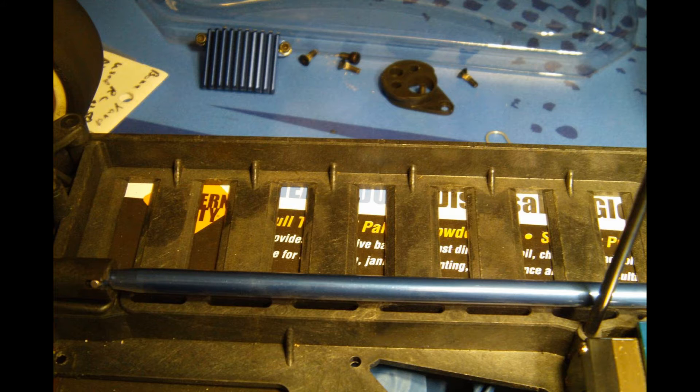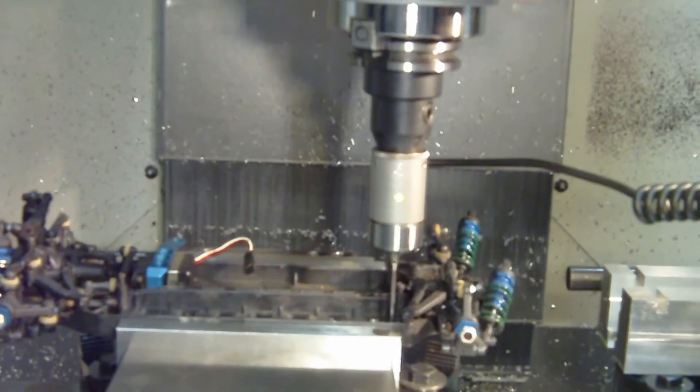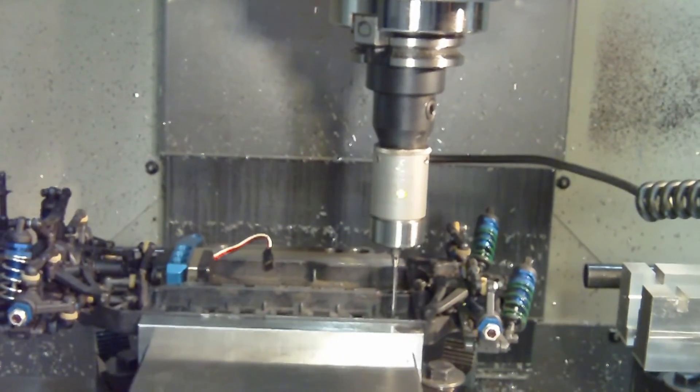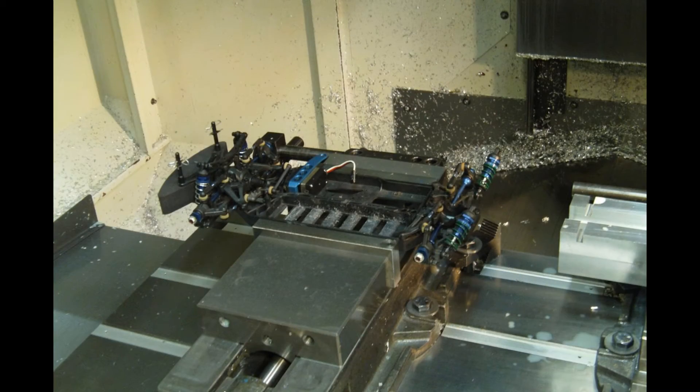You'll notice there are ridges in the battery compartment for an old school nickel metal hydride or NiCAD battery. LiPo won't fit in the chassis, so what I had to do was machine those little ridges off so that I could fit my LiPo battery in the battery compartment.